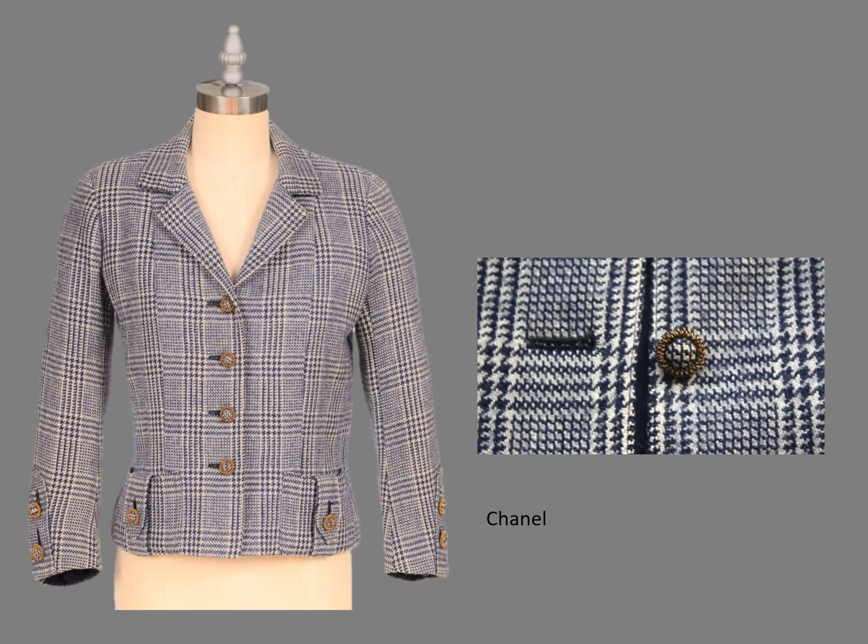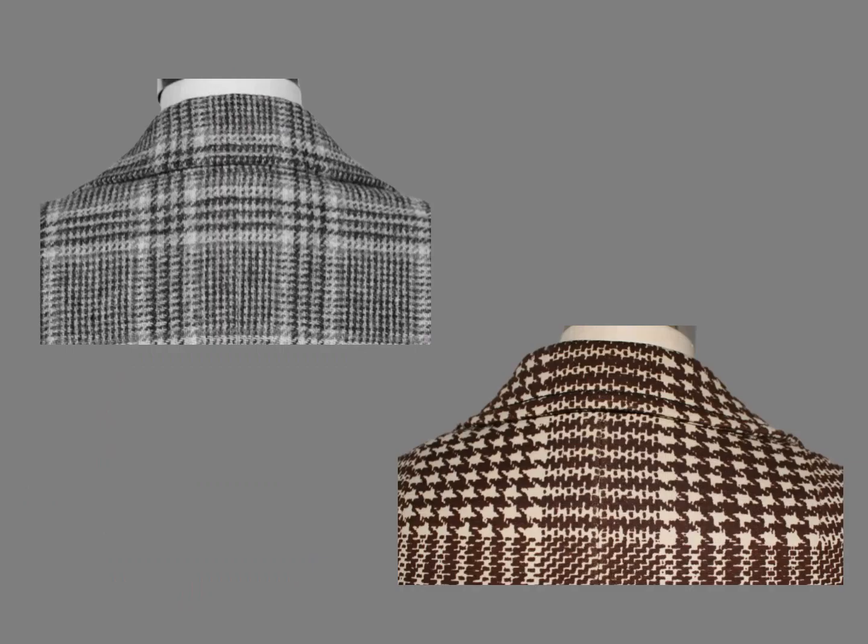On this Chanel jacket, the center front is near the edge of the recessive stripe. When planning a plaid layout, I generally begin at center back — the center back and collar must match. This is a rule from bespoke tailoring for men. I try to match the plaids on the side seams. The most important thing is to avoid two dominant or two recessive stripes next to each other.